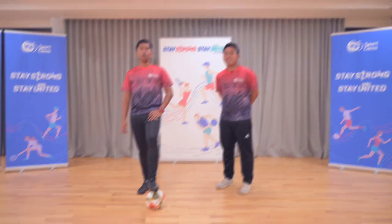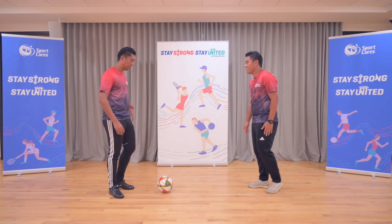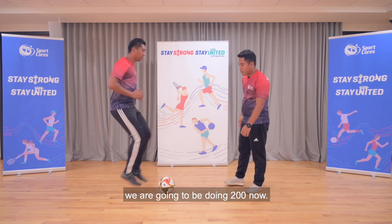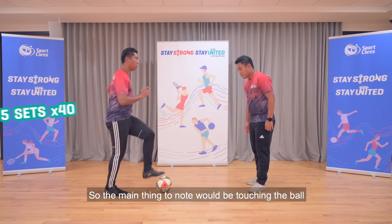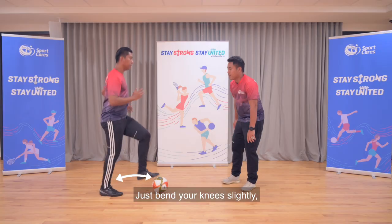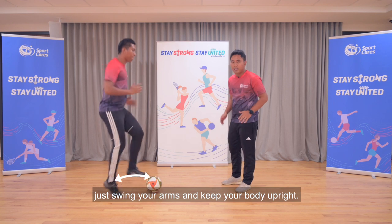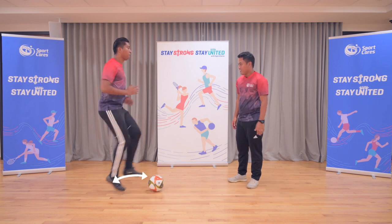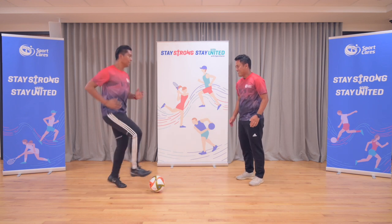And stop. Next up, we're going to do sole taps. Koshikama, are you ready? And go. For sole taps, we're going to be doing 200 — five sets of 40 each. The main thing to know will be touching the ball and feeling it with your sole, the sole of the feet. Same thing: just bend your knees slightly, swing your arms, and keep your body upright. As and when you can, just try to look ahead, look forward. Well done, Coach. Doing well. And time.